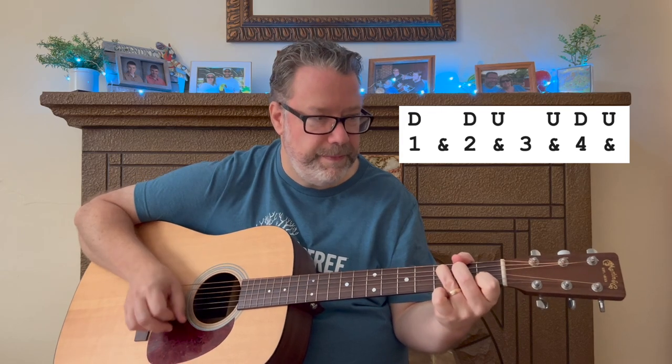The strum pattern is: down, down, up, up, down, up, down, down, up, up, down, up. You can use this in a lot of tunes.